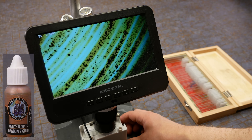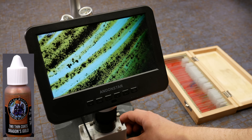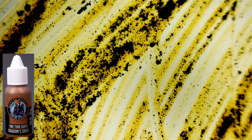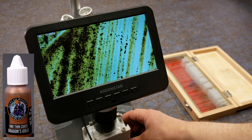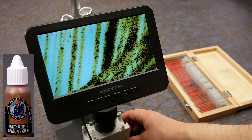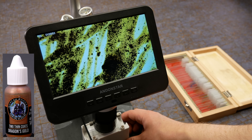I want to start the discussion with this sample here. This is Dragon's Gold from a brand called Two Thin Coats. The white areas are where light is shining up through the glass slide and no paint is getting in the way. The yellow areas are a mixture of the acrylic binder and a yellow pigment. The black dots are chunks of aluminum which make the paint shiny. The binder is a plastic polymer film — it's the source of adhesion and durability — binding the yellow pigment and the aluminum onto the glass slides. So we've got a source of metallic shine and a source of yellow, and the combination makes a gold paint.